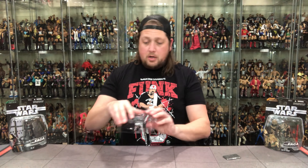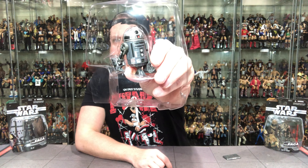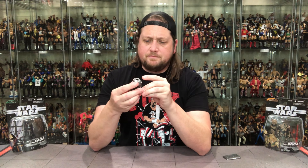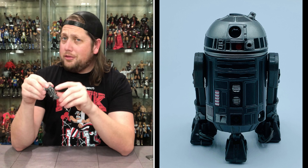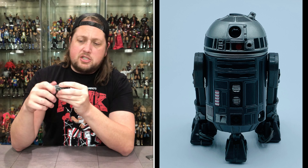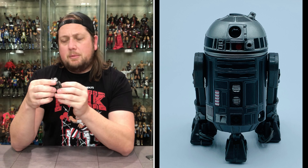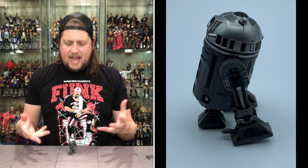R4-K5, Revenge of the Sith — everything checks out, no issues. On the cross-sell we've got the Emperor again — we've seen this hologram a million times. I wish they'd kept the hologram variety going; give me old Hammerhead, give me Ponda Baba as a hologram. There he is: R4-K5 with one leg up. Nice glamour shot. He's got articulation on the bottom feet — he goes up, he goes in, just like R2-D2. You spin him, you can take up that third leg.